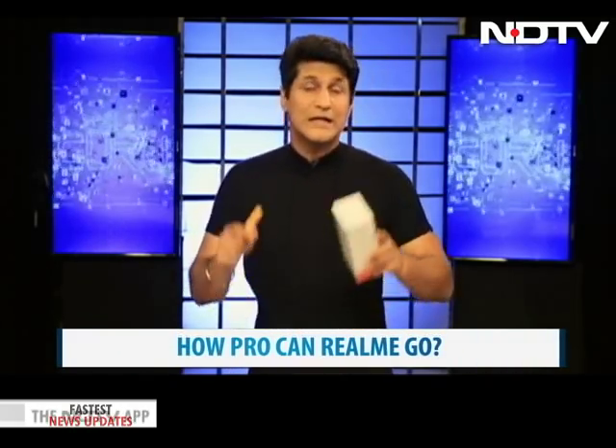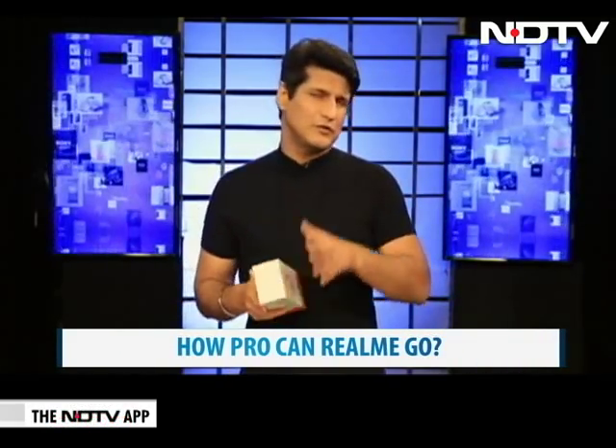Our top story is the unboxing and review of the Realme 2 Pro. This company has come into India with a single purpose: to decimate the competition and really take brands out for a whipping. With their third phone launch, they've actually done it. Very interesting launch, very aggressive phone, very high-end phone, very low-end prices. So we'll unbox it right now and then go into the review.